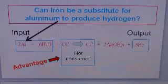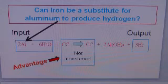The purpose of this video is to investigate whether or not iron can be used as a substitute for aluminum in this process to produce hydrogen from water.